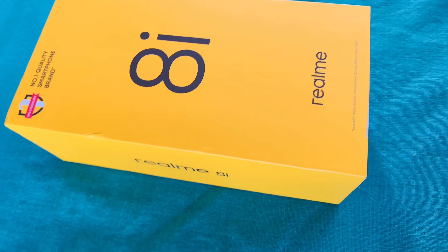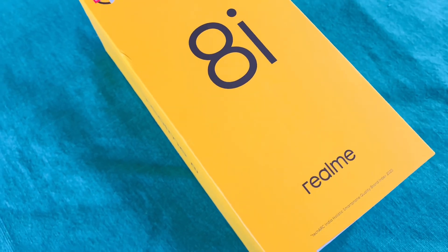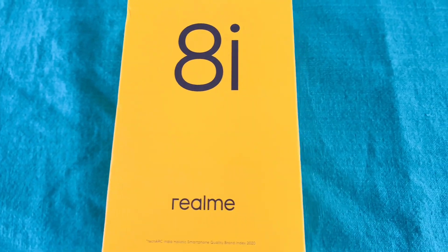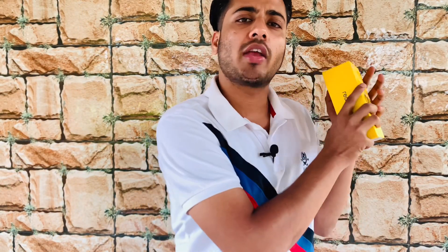How many models are released from Realme? We have this Realme 8i, which is the 5th edition, which was the 4th edition of the 8s. Realme has taken it — they will fill out the phone and they will fill out the market. So let's see what we can see from the other models.